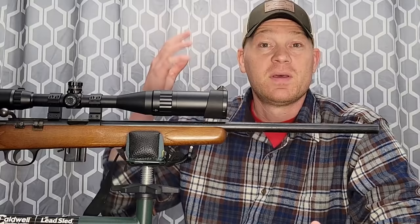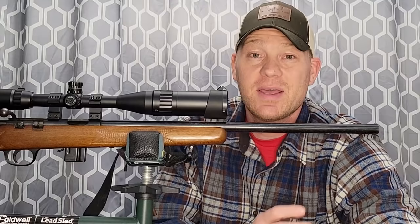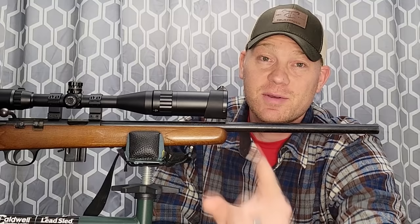There's the 17 HMR drop chart. Appreciate you guys watching and coming along. Make sure you're subscribed if you're not already — if this type of video floats your boat, we've got tons more to do in the bullet drop series. Comment down below if you're a fan of the 17 HMR — I know I am. Appreciate y'all watching, make sure you're subscribed, we'll see you on the next one.